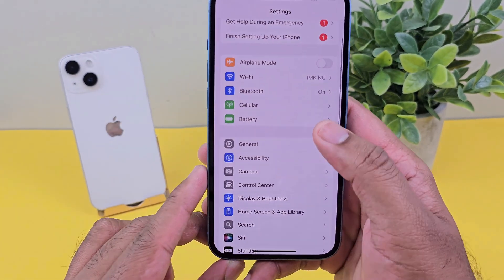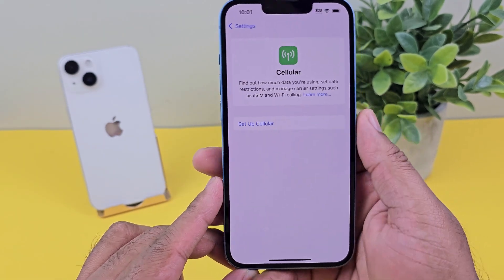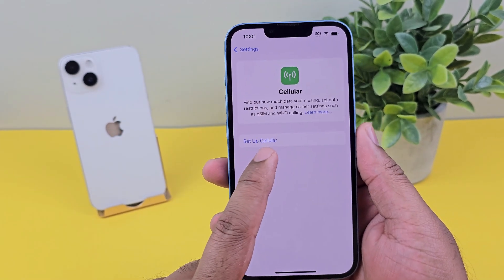In the Settings, you'll find the Cellular tab. When you go into the Cellular tab, you'll see the Setup Cellular option.